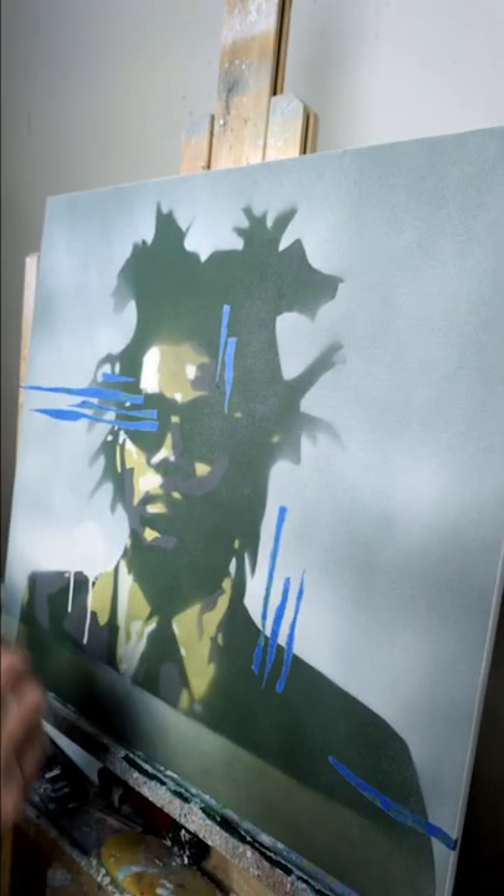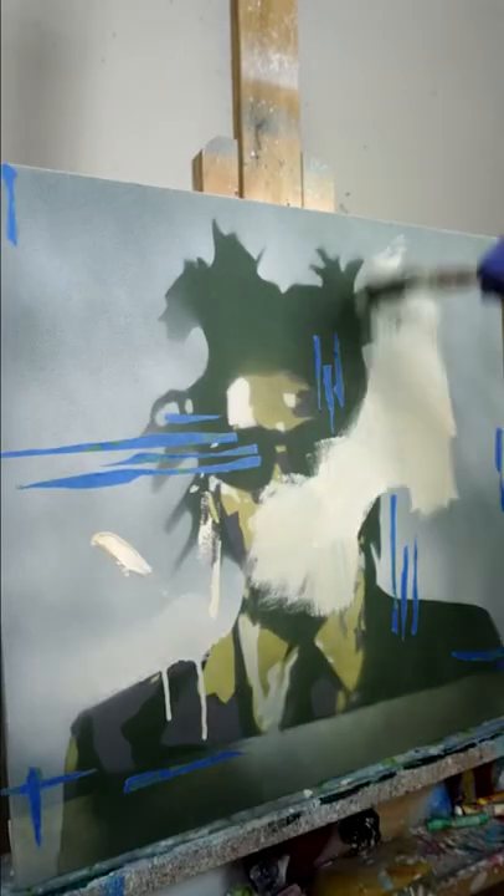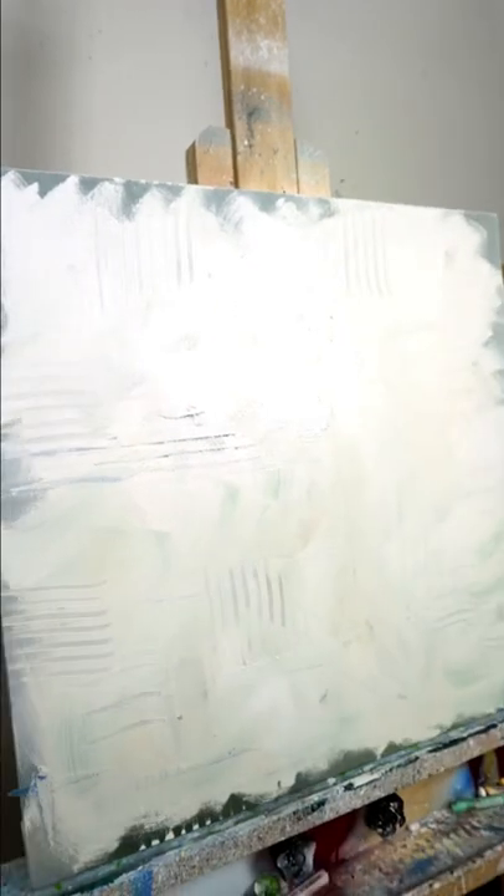I did this oil painting of Jean-Michel Basquiat and he didn't reply, so over top of it I'm painting arguably the goat of hip-hop, Kendrick Lamar.